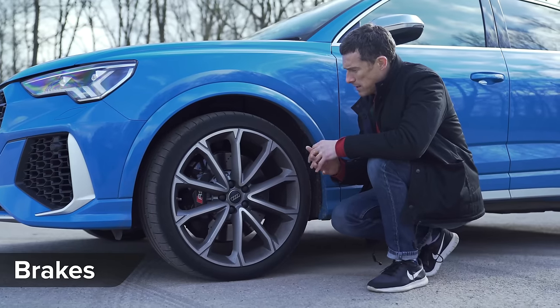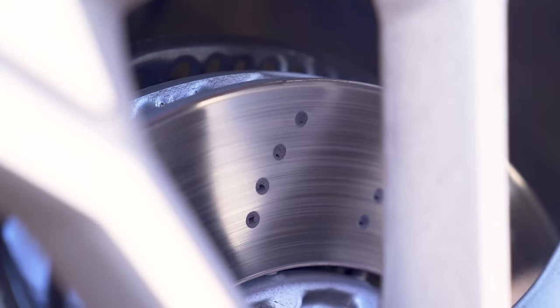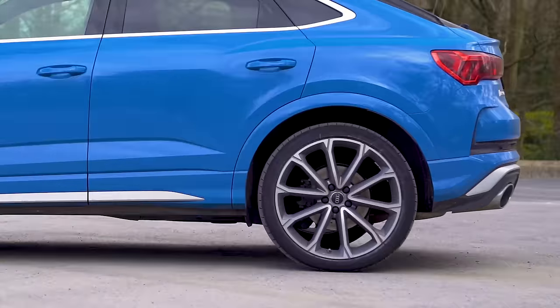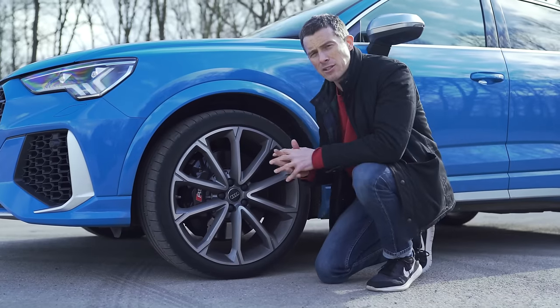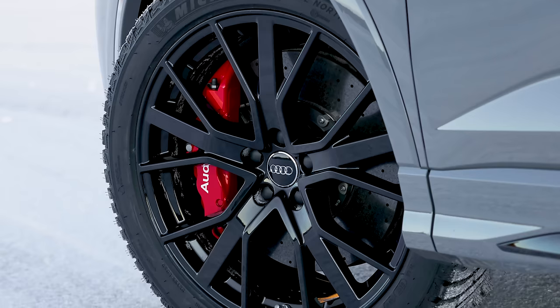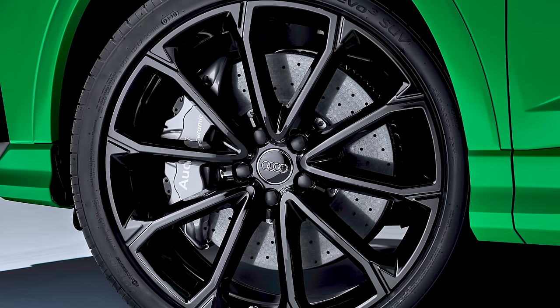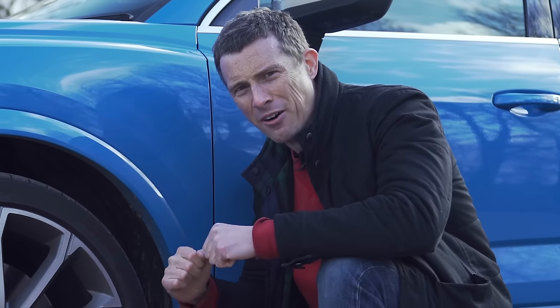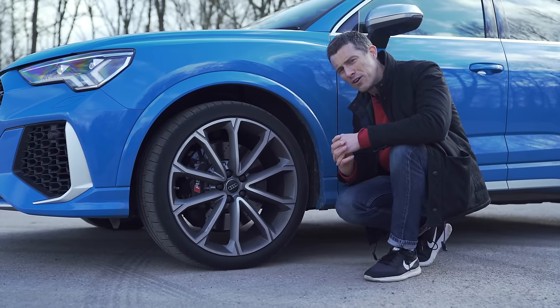Being an RS model, you get upgraded brakes. At the front, you've got 375mm perforated discs. At the back, you've got 310mm. As standard, the calipers are black, but you can pay an extra £325 to have them in red. You can even upgrade the brakes to carbon ceramics if you do lots of heavy braking — that will cost you £4,500.